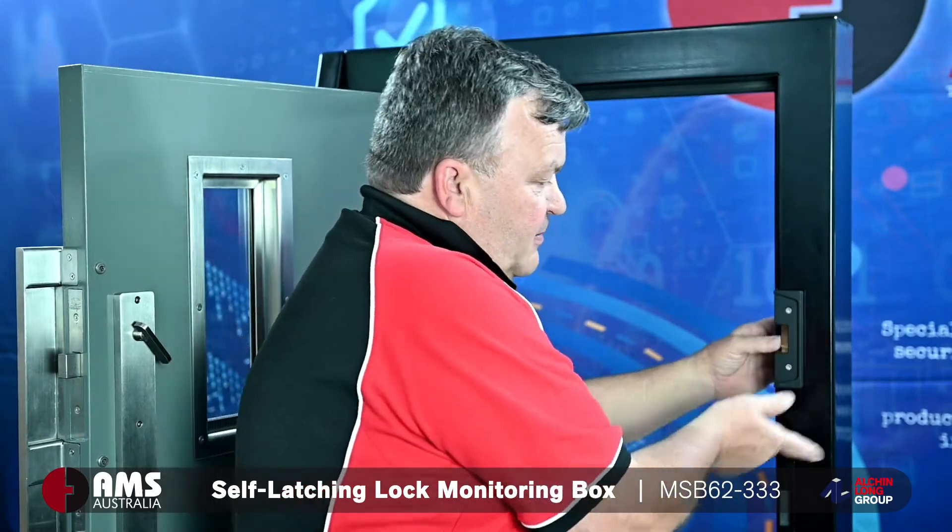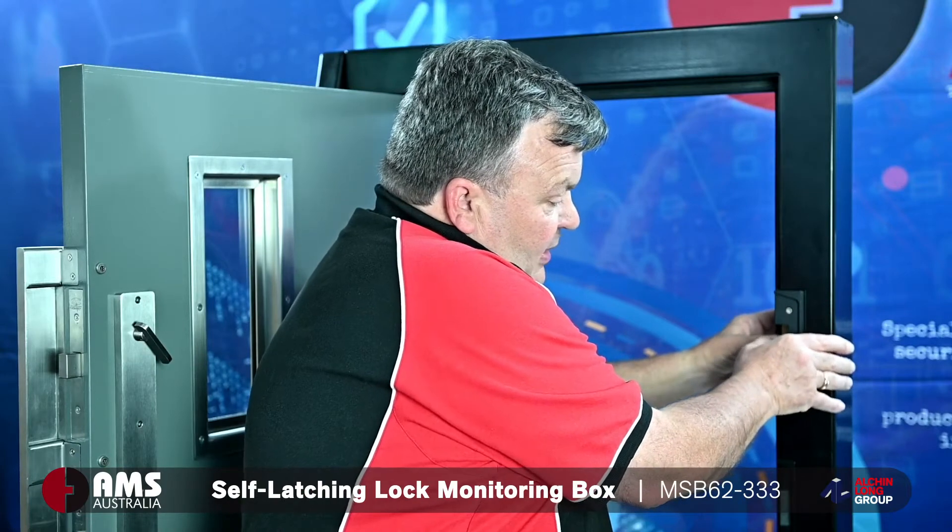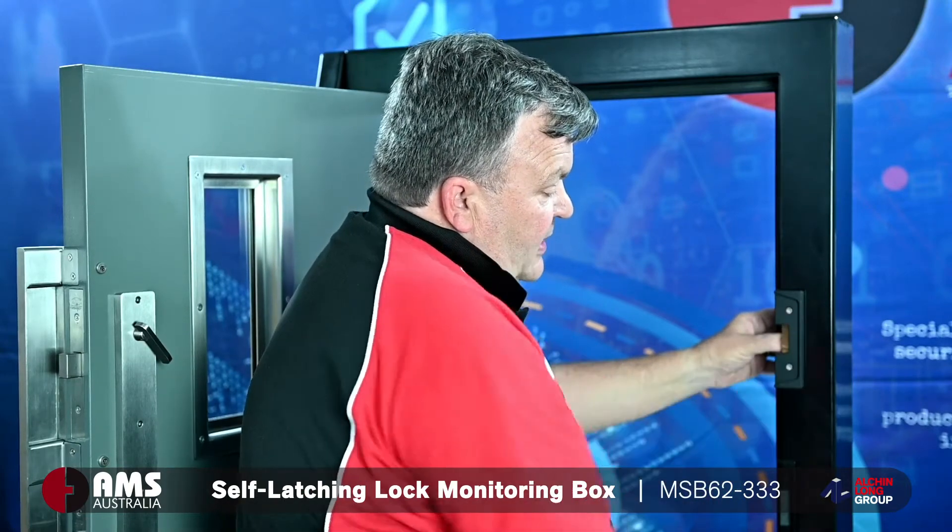Because the square bolt deadlock won't retract in itself, we have to make this retractable. So basically what happens is when the door closes, the square bolt latch hits the striker here, they both go in and then the outside pops out, which actually locks the door. That will actually hold the door with a deadbolt.